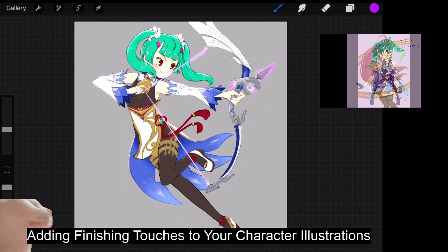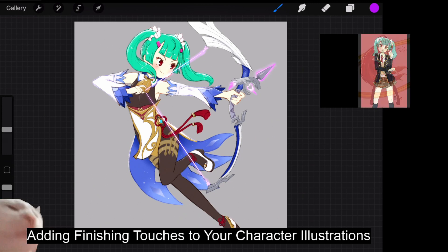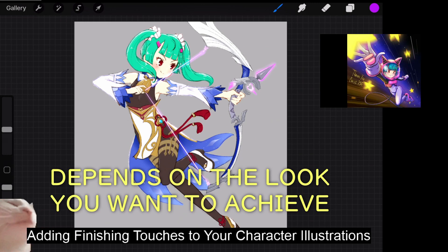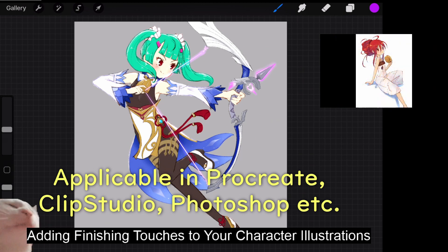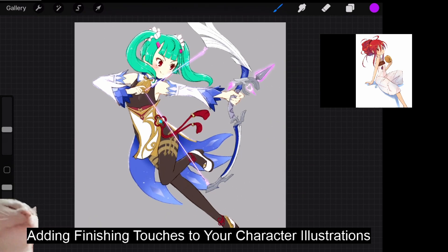Today I'm going to explain how to add finishing touches to your character illustrations. Once we finish coloring our character illustrations, it's time to add finishing touches to make it look even better. It depends on the look you want to achieve. This method is usable in various softwares — be it Procreate, Clip Studio, or Photoshop — but today I'll be demonstrating this in Procreate.